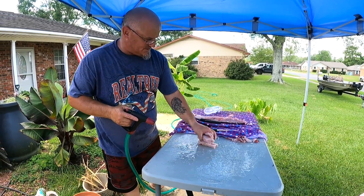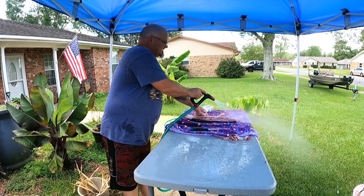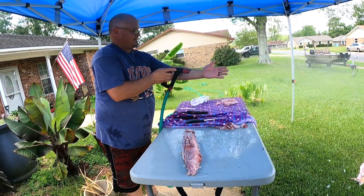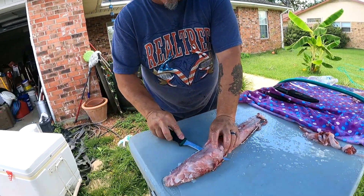Here we go — three pieces of beautiful meat right there. Put them to the side. Now bring the other one over and I just do the same.